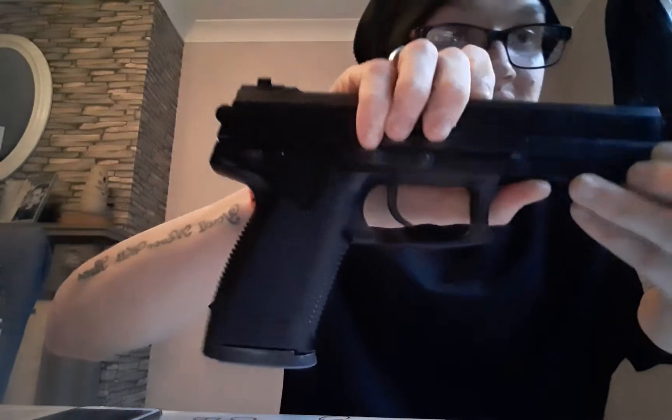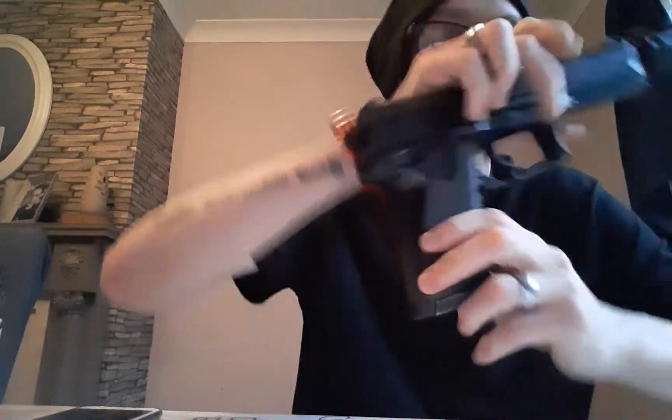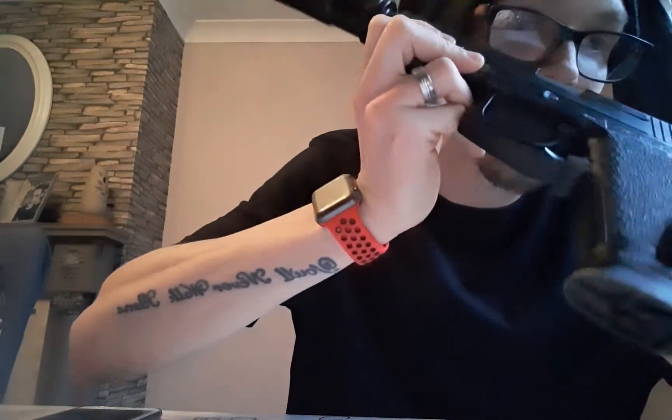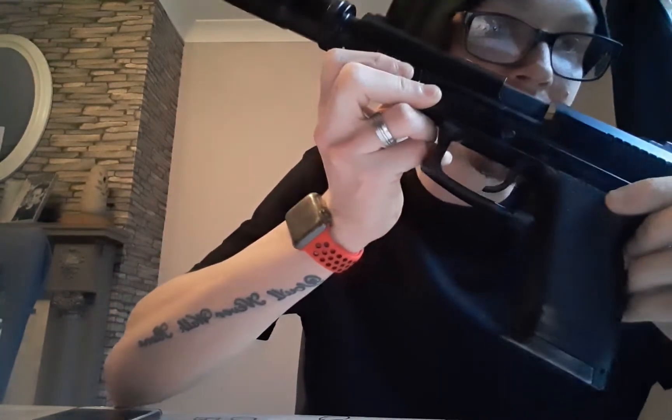There is HK branding on the gun. On this side you can see it does say HK Gov 45 Cal, and you have the same written just here as well. On this side you have USA SOCOM, and you do have Tokyo Marui's branding up here too.